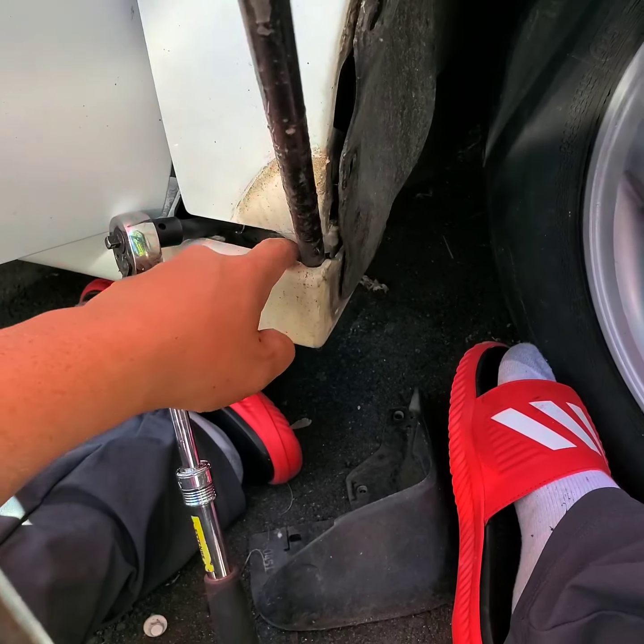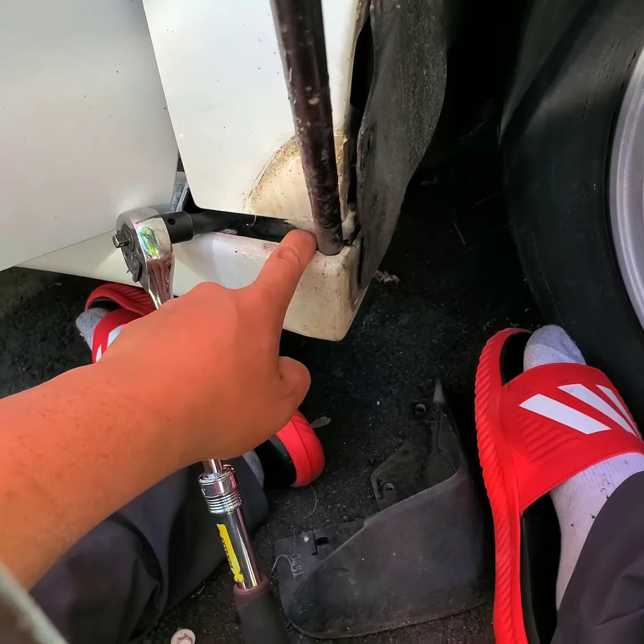...is to jam a flat screwdriver below the body frame and pry out this plastic skirt here. When you pry it out, use something to jam it — like this tie bar here. Jam it out and then pull it down. It won't break.